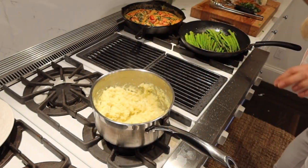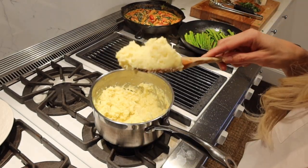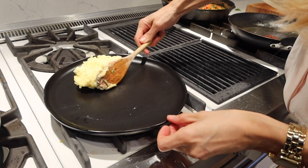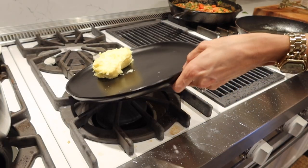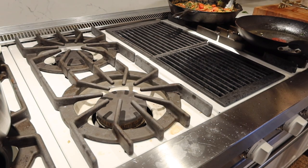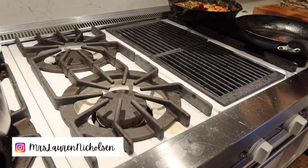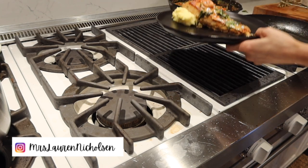Now that everything is done, we're going to add it all to a plate and get it on the table. I hope you guys enjoyed this recipe — if you'd like to download it, it's in the description below. You can also find it on my website at laurennickelson.com, and don't forget to tag me on Instagram if you cook this at Mrs. Lauren Nicholson. I'll see you guys soon!